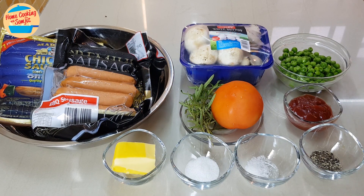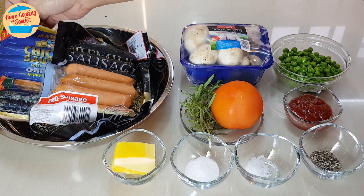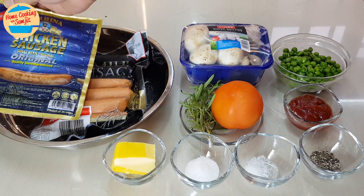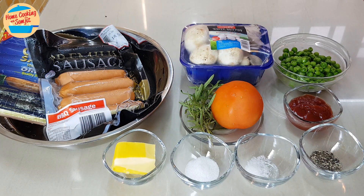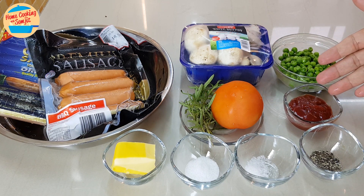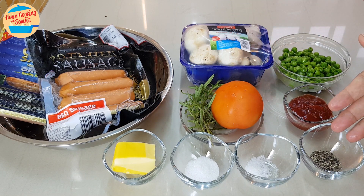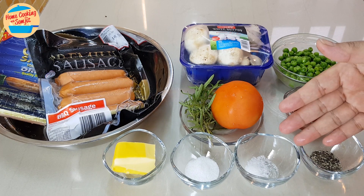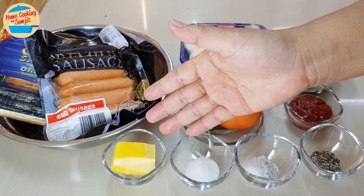For the ingredients, I have 2 types of sausages: chicken and pork — they can be any type as preferred. 600g of white button mushroom, 1.5 cups of frozen green peas, 2 tbsp of ketchup or tomato sauce, 1 large tomato, a few branches of rosemary, 1/4 tsp of coarse black pepper, 1/4 tsp of salt, 1.5 tsp of sugar, and 30g of butter.